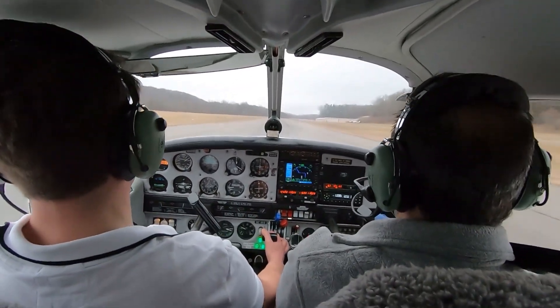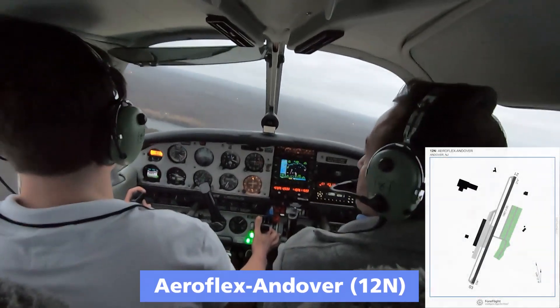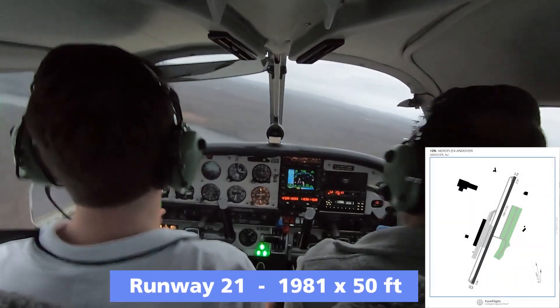That was nice. See that little left aileron? Oh yeah. I'm going to left base for two-one. Bring the rest of your flaps in — flaps coming off. Speed checks. Lots of drag.